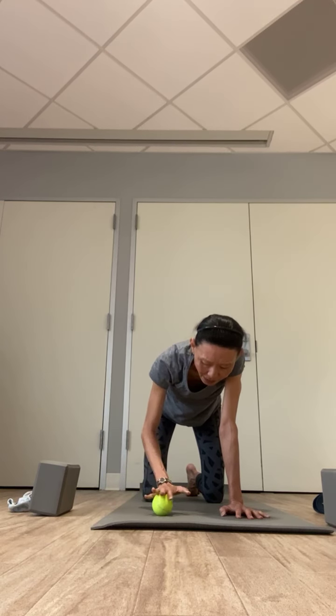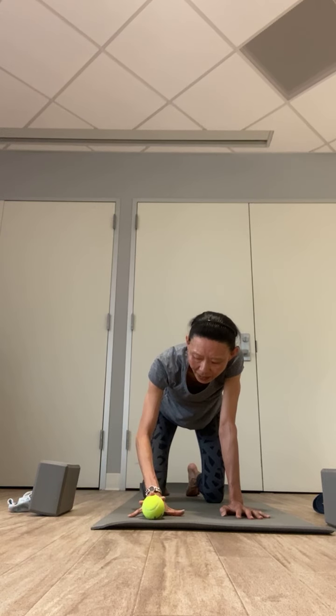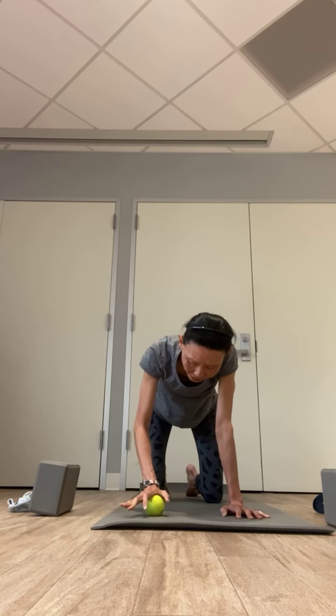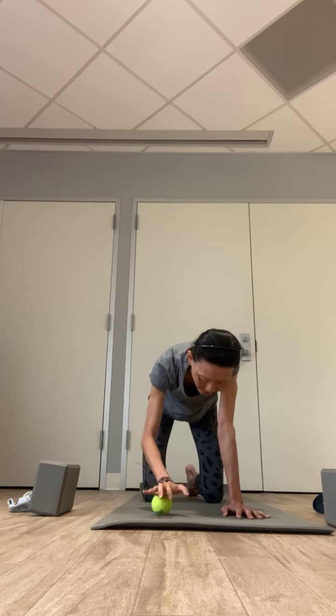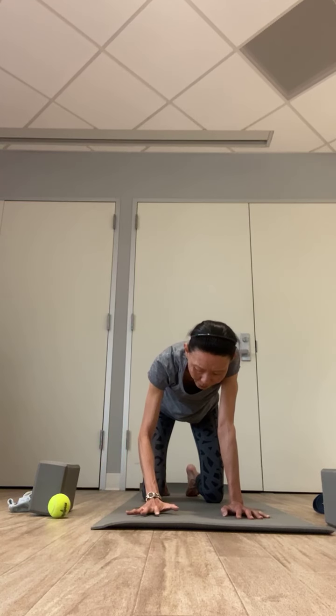Bring the ball to the right side. Circle clockwise, counterclockwise. Then roll it forward and back until you bring it all the way to the tips of your fingers. Lower your pinky and thumb down, stretching the middle finger, index finger, and ring finger. Breathing in, roll it all the way to the back of your wrist, then forward and back one more time. Making a circle clockwise, counterclockwise. Release and move the tennis ball away.